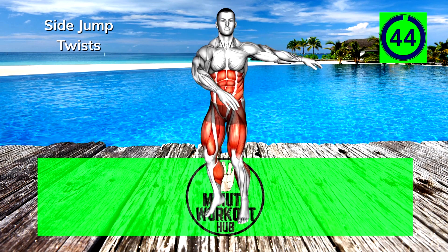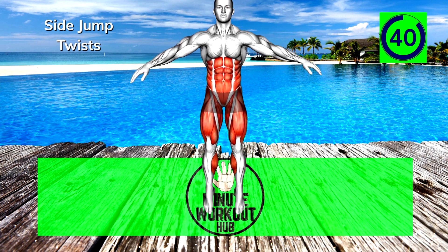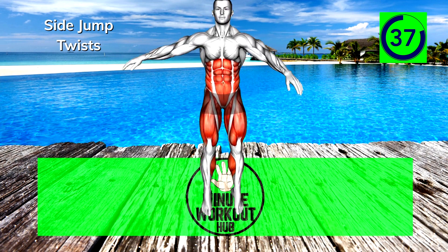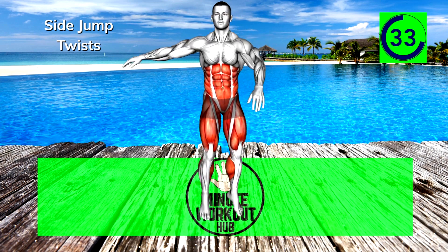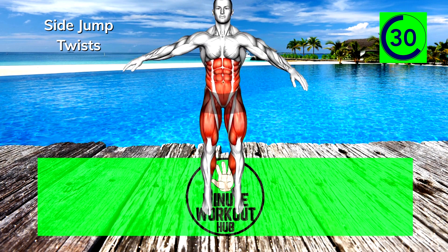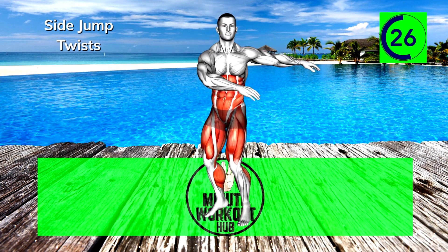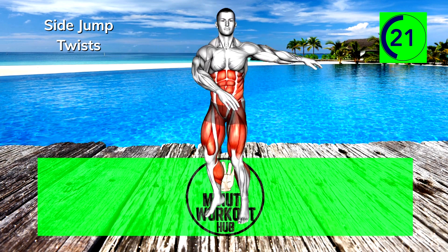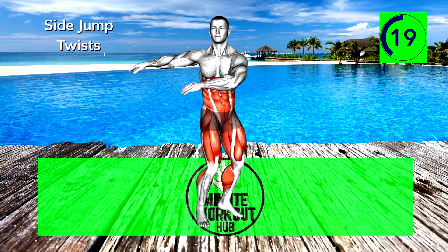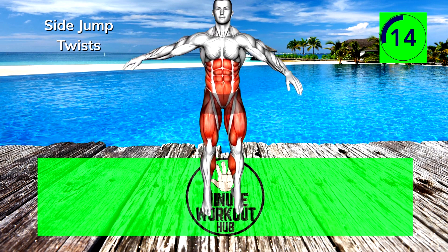Next up, side jump twists. Jump and spin your torso the opposite direction of your feet. Hop quickly from side to side. 30 seconds left, keep pushing. 15 seconds left, power through.